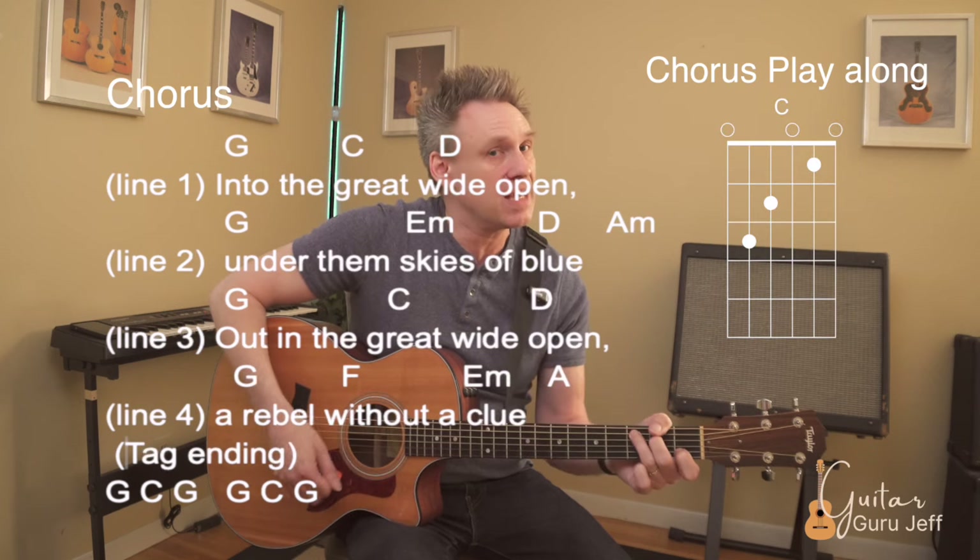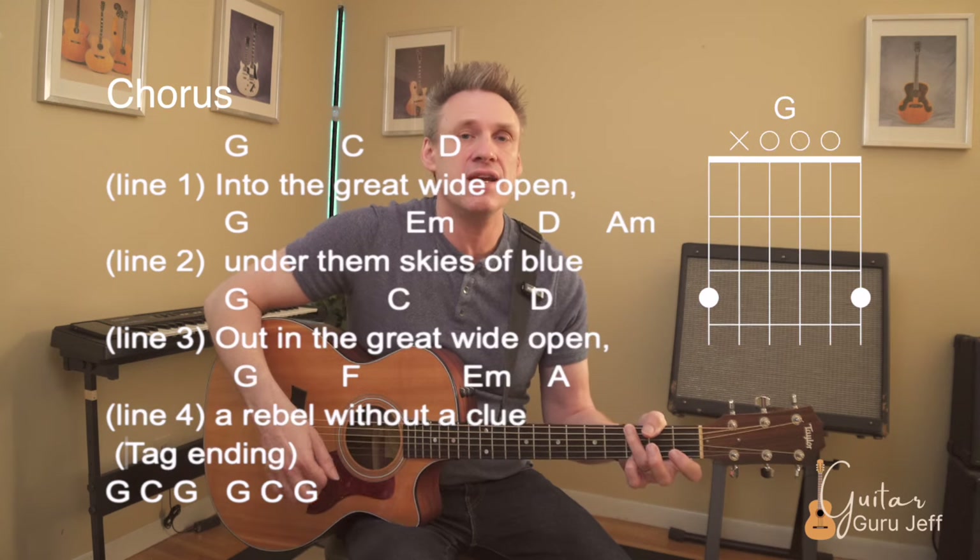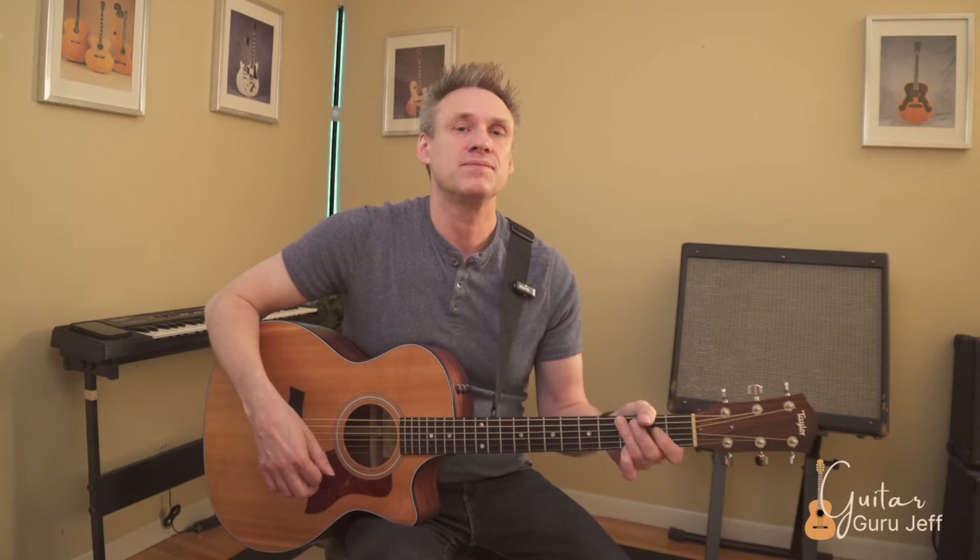Then the tag ending: G, C, G, G — G, C, G, G. And that's it.